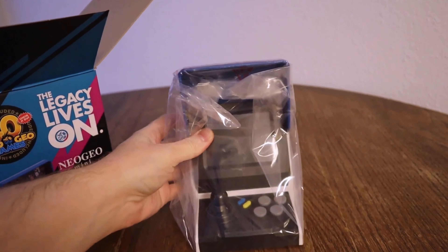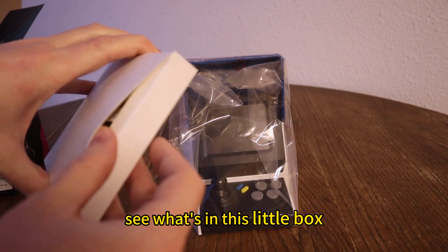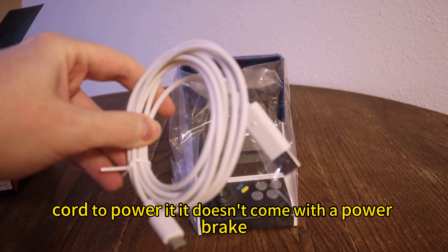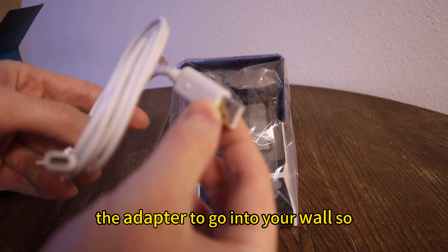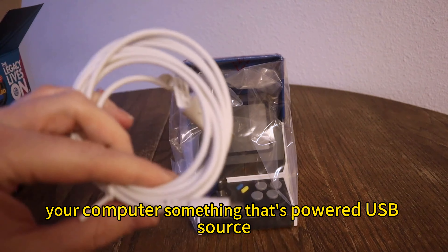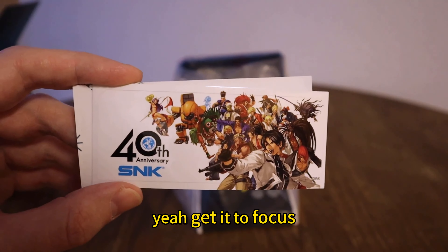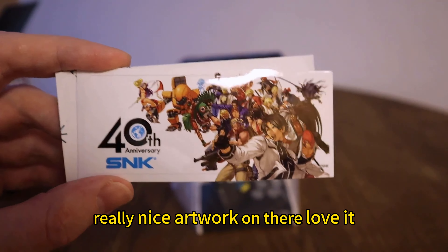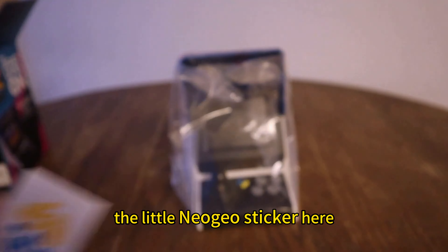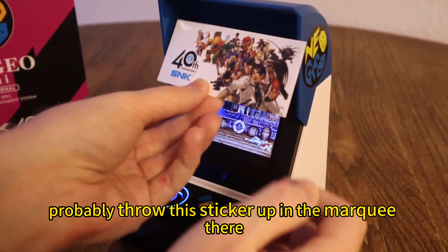This unit is very lightweight. It's very small, but very nice. It comes with the instruction manual. Let's see what's in this little box. You've got your USB cord to power it. It doesn't come with a power brick — the adapter for your wall — so you'll have to provide your own or plug it into something like your computer or a powered USB source. We also have some stickers. Really nice artwork on there. Love it. There's a little Neo Geo sticker here — I'm guessing you can put these on the device, probably up in the marquee.